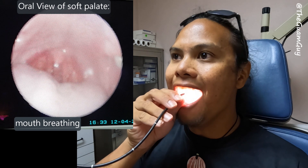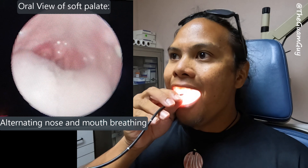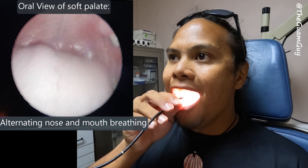So the velum of your palate is now letting you close it off completely.